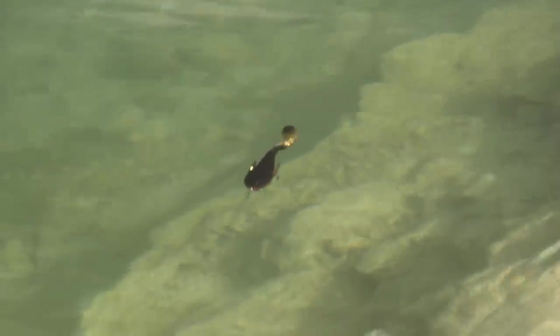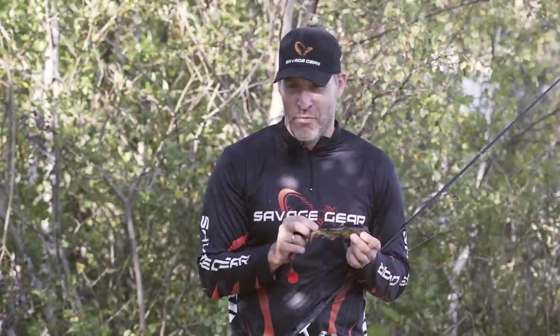It just has the most amazing looking realistic profile in the water. And when you see it swim, you will understand that this is a perfect imitation of a 3D goby.